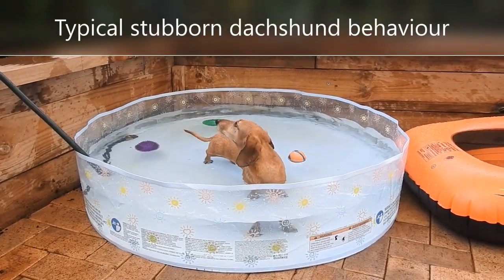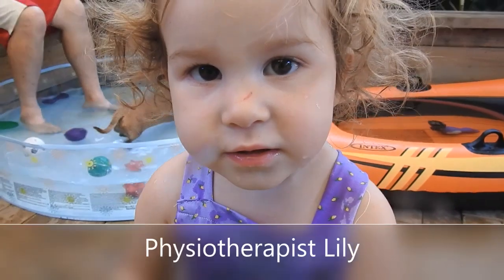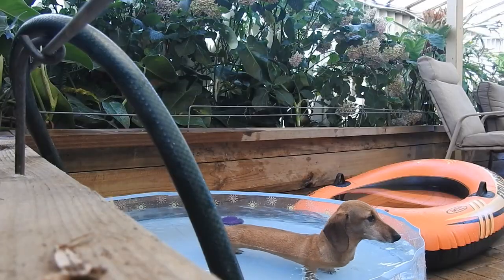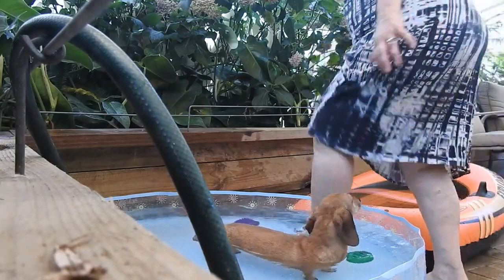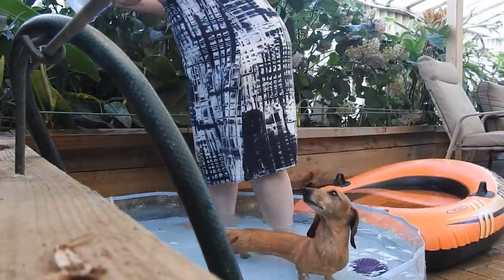Chrissy still doesn't like hydrotherapy, but we'll try. The pool's getting a little bit too high now and she feels a little bit uneasy, so what I'll do is just empty some of this water out.